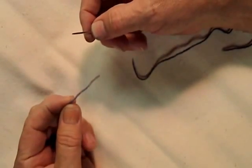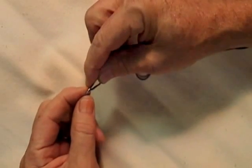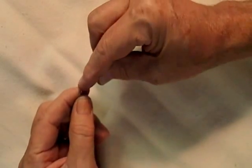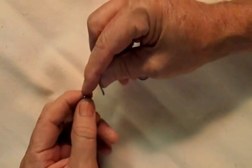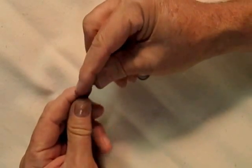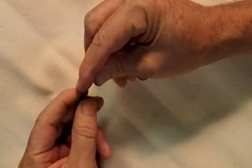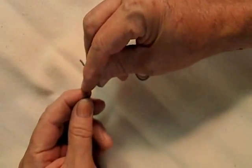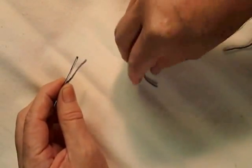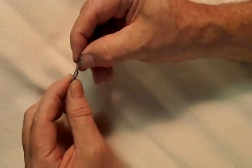Take the start about an inch and a half up on one piece, and I'll weave it in and out a few ways. Unlike the Russian join, I'll take my other end and pull it through the part that I just wove.